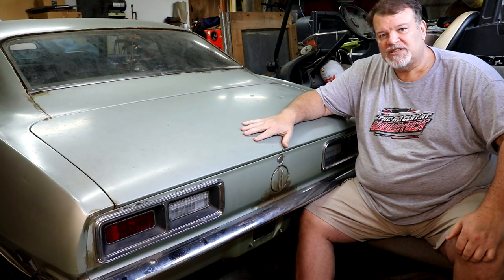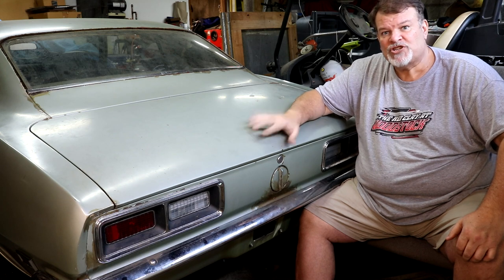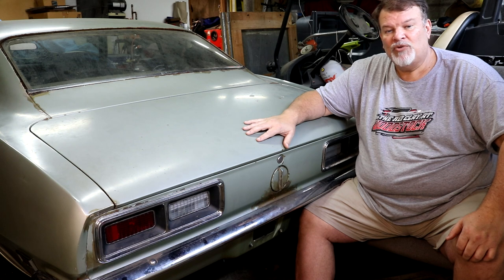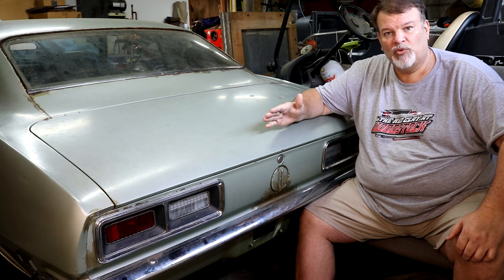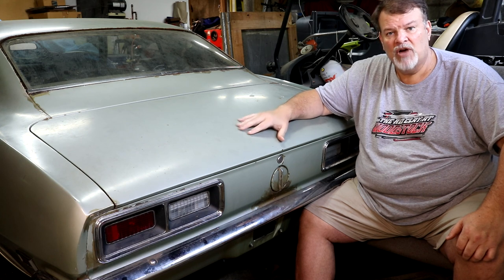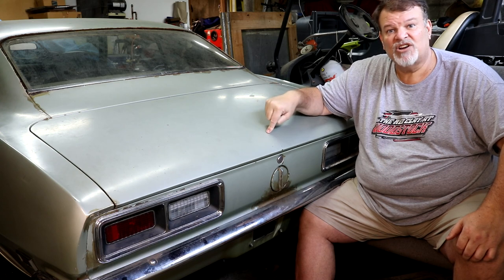Today we're back working on the Mistress. I remember back in the early 80s when I first saw these first-gen Camaros, one of the first things that caught my eye was that little sporty rear spoiler. As you can see, mine doesn't have one, so I've purchased a rear spoiler and we're going to see what it takes to get it installed.